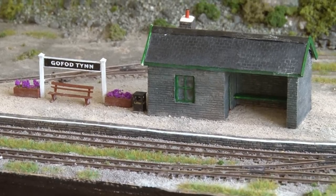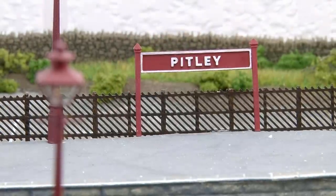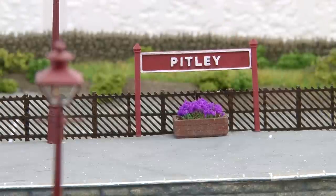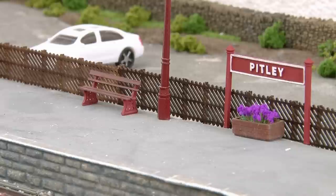I've had some more custom station signs made up for the module, and so I guess it's time to reveal the name of the station which is Pitley. So we finally have a name for the station — the heritage railway as a whole is going to be known as Pitley Steam Railway. I actually did a video for members recently where I explained how I came up with the name so it might be worth checking that out if you're interested.